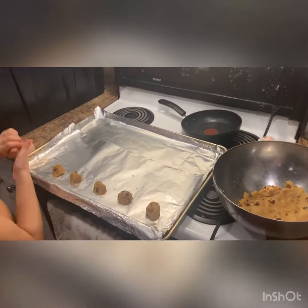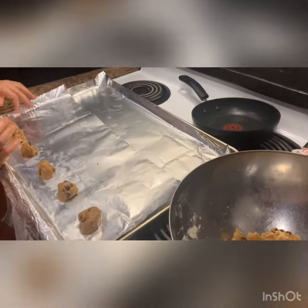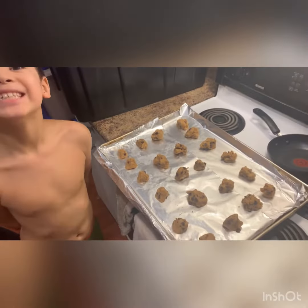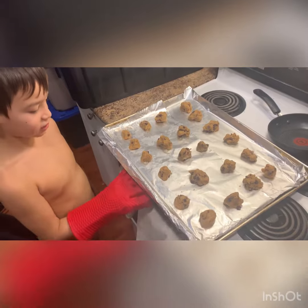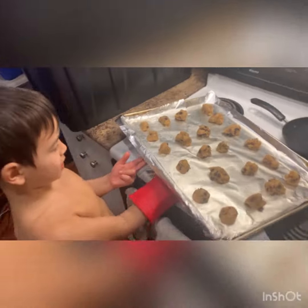In about 15 minutes we're going to be having the best cookies ever. Here's Zaden — I just finished putting all the cookies on the sheet and I made it.